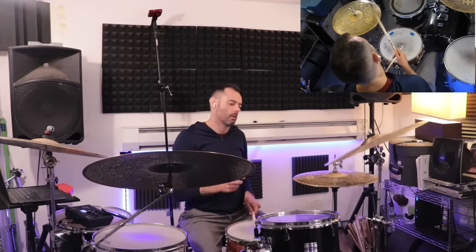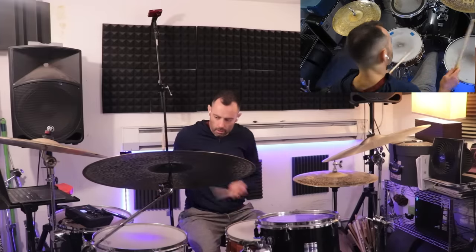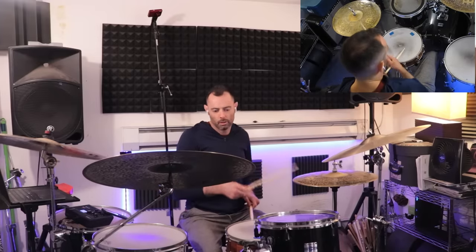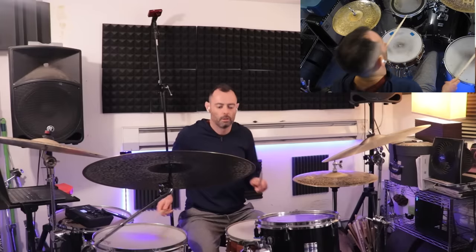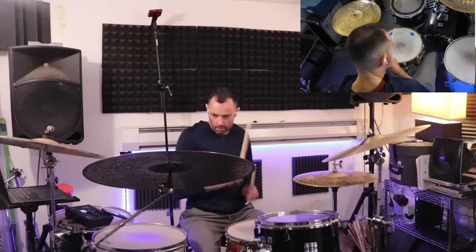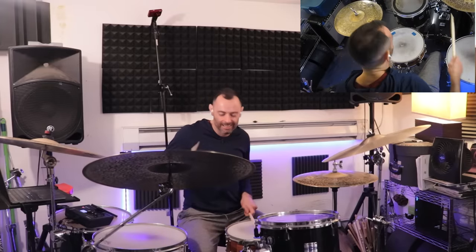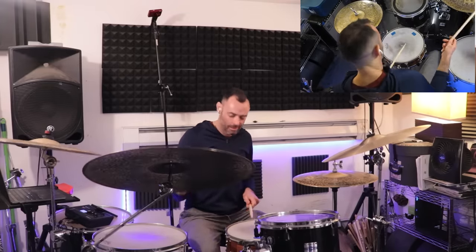Let's cover a couple of applications. I'll start with two bars of swung rock groove, then I'll play Max's phrase as the fill. But instead of starting on beat one, I'll start on beat two. Let's try another version, which reminds me of something Steve Jordan might do. Here I'm starting on beat one, but I'm just playing with the phrase a little.